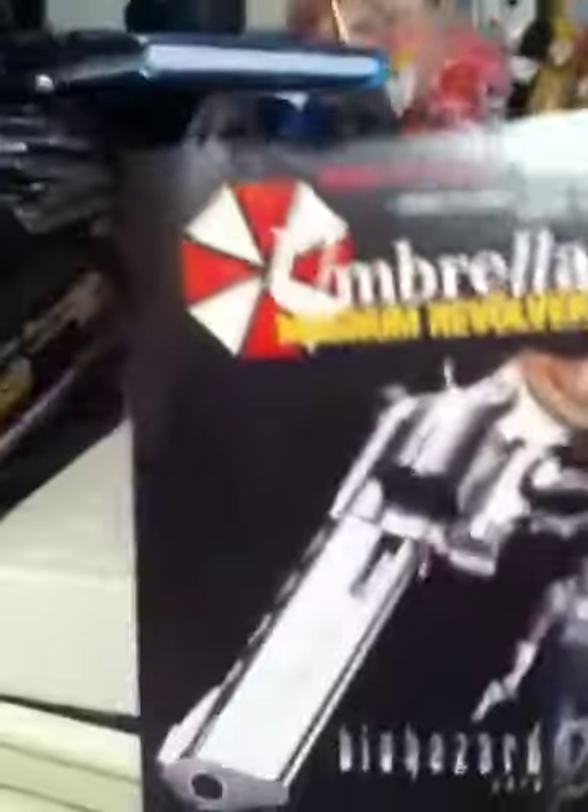There's the Capcom store logo and a model number. I don't know how many of these were made. I think I read it was the $600 one — the $600 one, sorry.